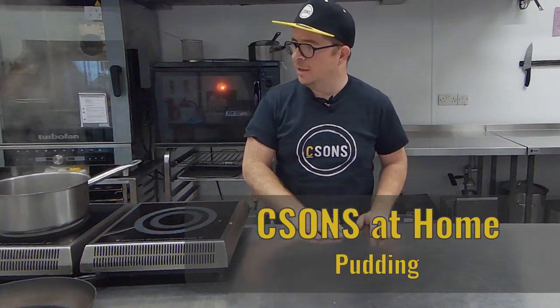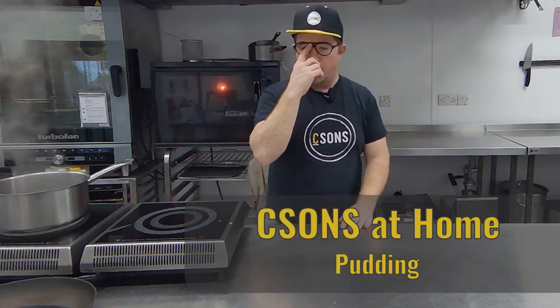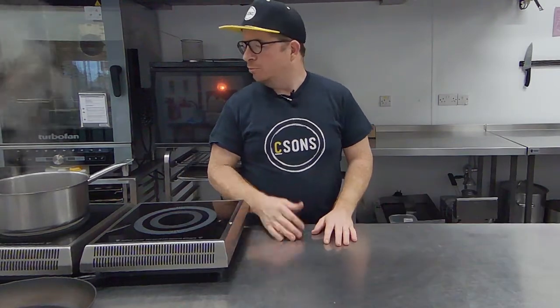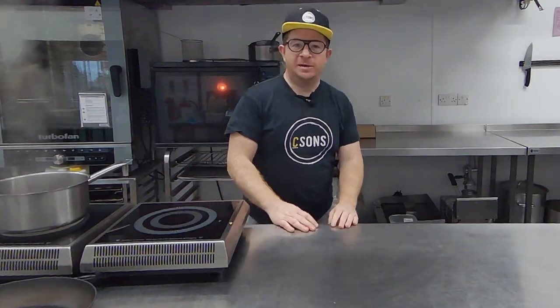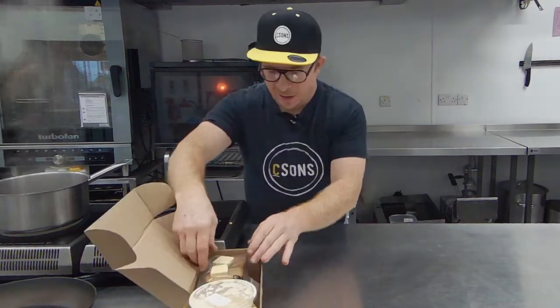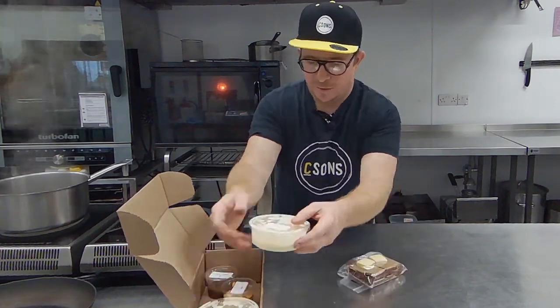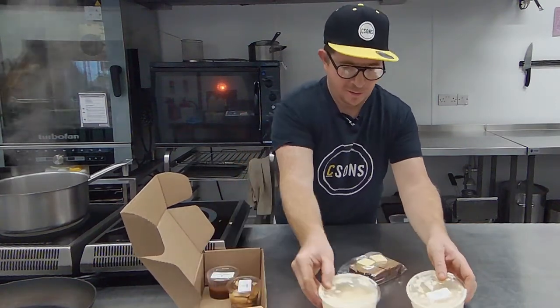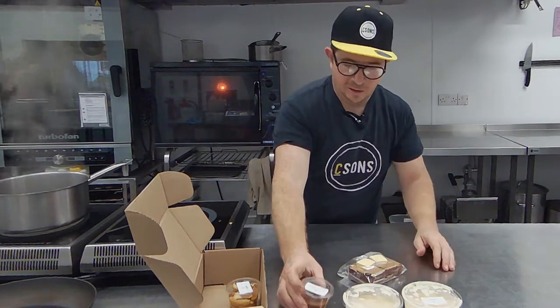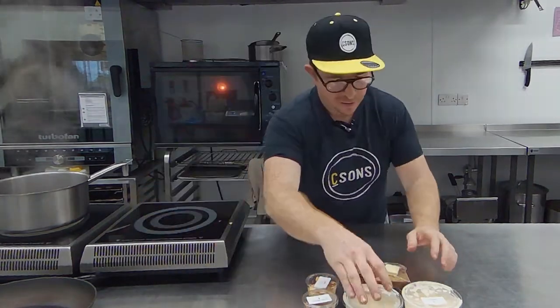The rice is still cooking, so we're going to jump in and start the dessert, which you can start at home probably at about this stage when your rice is nearly ready — gives you about half an hour, 40 minutes to eat your main course. In the box this week we've got a spiced bread with a knob of butter, some custard, some delicious meddler sauce, and some roast apple.